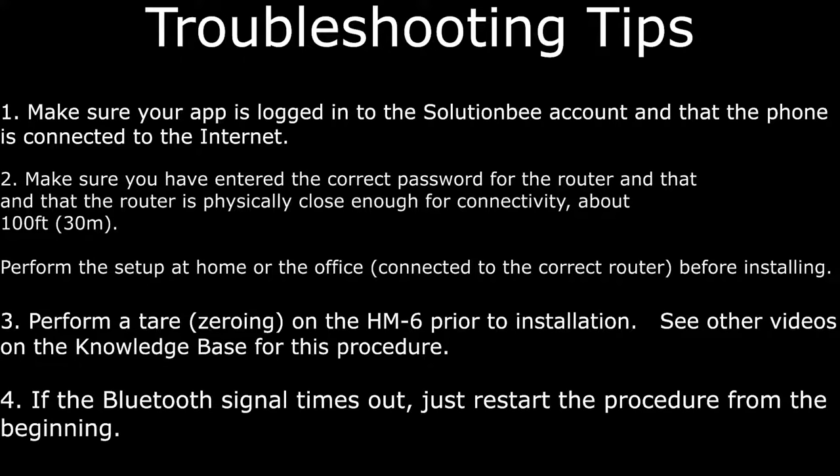The Bluetooth connection will eventually time out after a longer period of inactivity. If that happens, just restart the procedure from the beginning — that is, select the correct HM6 from the monitor list and then tap the configure device icon again.